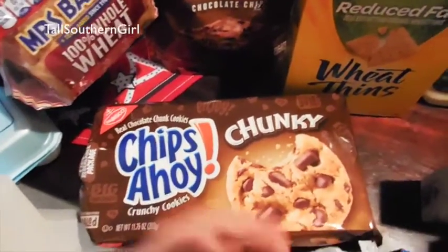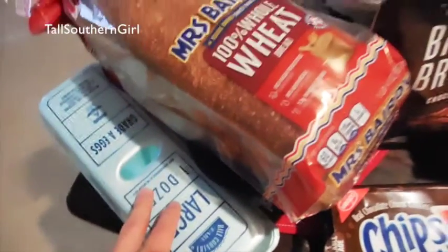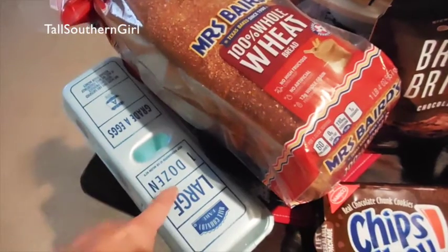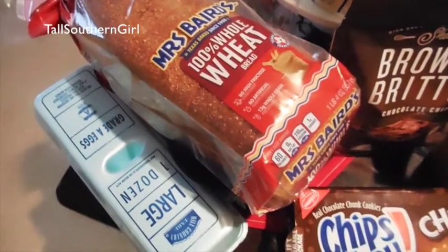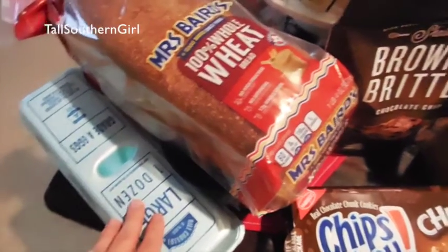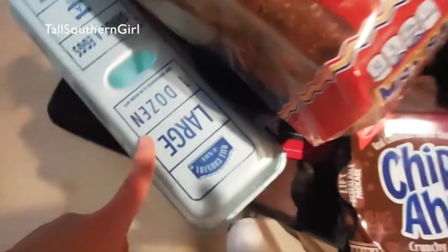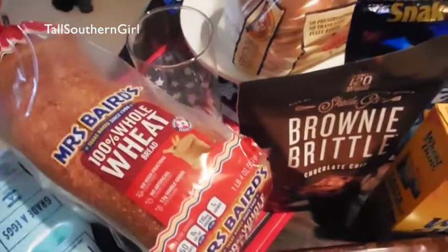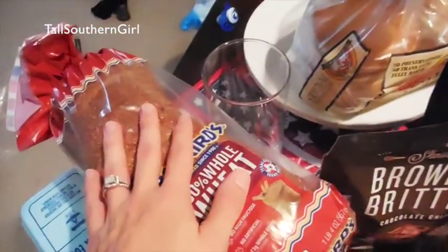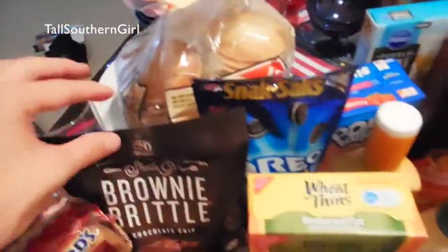Just some chocolate in case I need some — I know it's bad for you but sometimes I just need my chocolate. Some eggs — by the way, eggs were almost three dollars, I have not seen them that much. I knew we were going to be seeing them pretty high soon. You'll have to let me know if you're seeing eggs a lot higher these days because I know they had to get rid of some chickens. Some bread and some brownie brittle — I ate this in like two days.